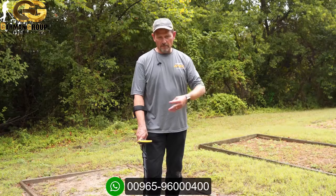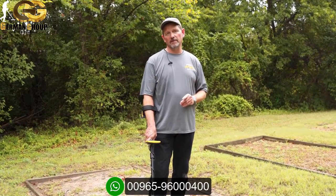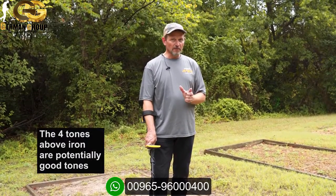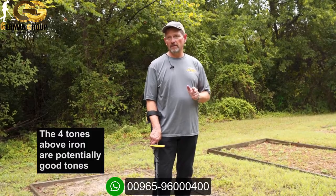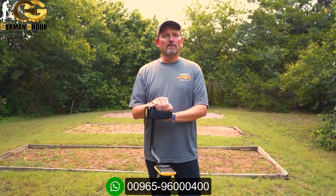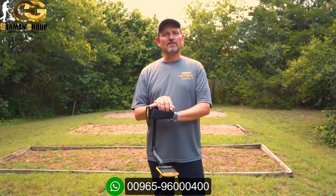We've shown a few different iron masking techniques and what's happening with target ID. An important note: the Apex is a five-tone machine, so when you go above the iron tone, that next tone up is more subtle than on a three-tone machine where it would sound more distinctly like a better tone. You're listening for something just above iron when you've got extreme masking. That's a quick overview of target ID and iron masking — important knowledge if you're hunting old house sites and iron-littered locations. Be sure to check out all other videos in the Apex training series.